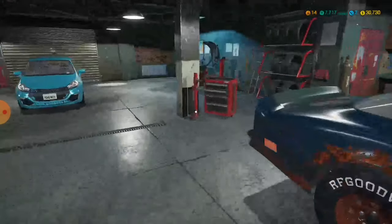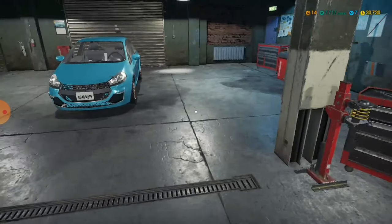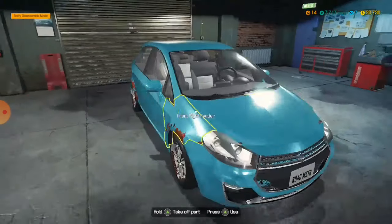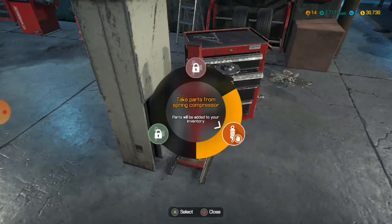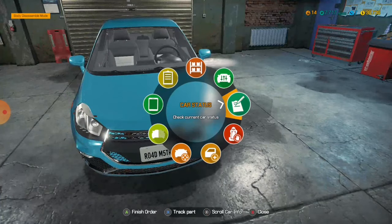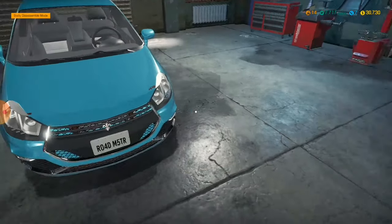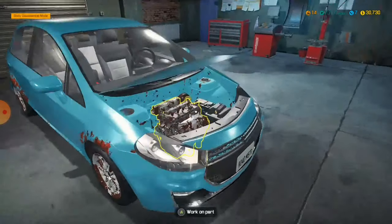I guess if I ever run out of vehicles to buy, I'll just work on story vehicles because they're annoying. The amount of issues in story mode — you may as well just replace the thing. I can't remember which story mission this is, but this car comes back a few times. This is its second time. Okay, so I did that, and then the steering knuckle.